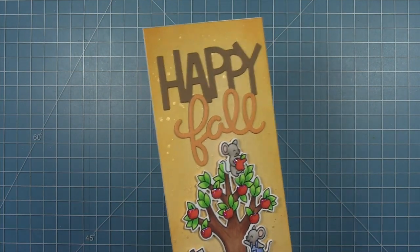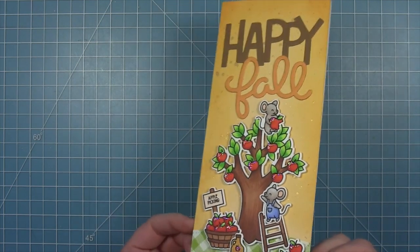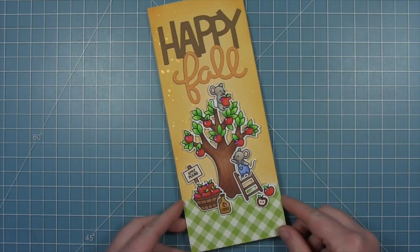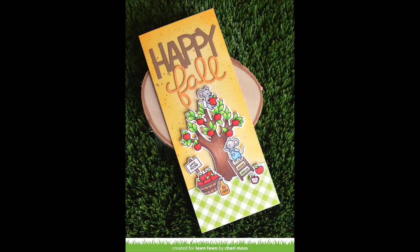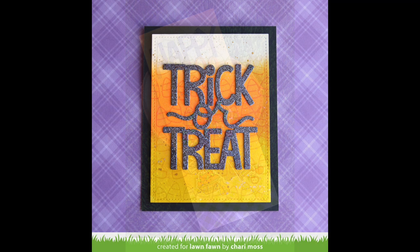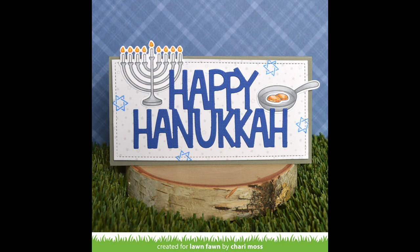And here is my finished card. I love that big Giant Happy Fall sentiment and the colors of this card and how it all came together. Thank you so much for these amazing cards, Shari. I am absolutely in love with this cute fall card, and that amazing technique on the trick or treat card is so cool — I can't wait to try it. And I just love this Happy Hanukkah card too.